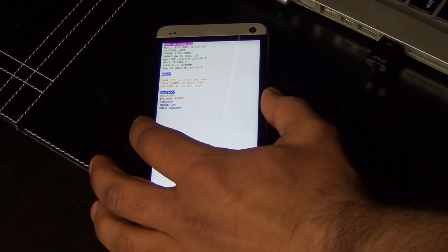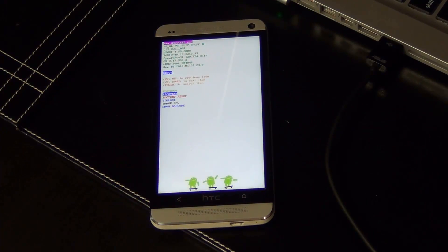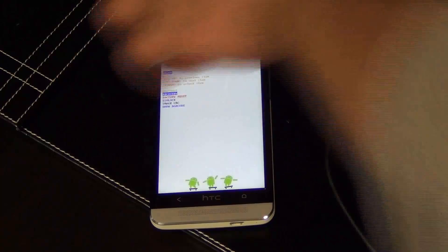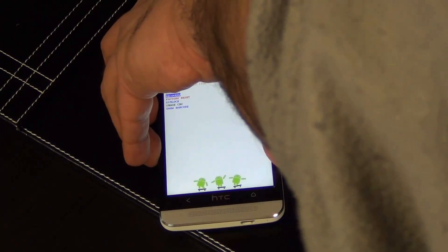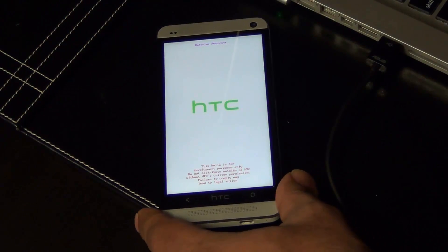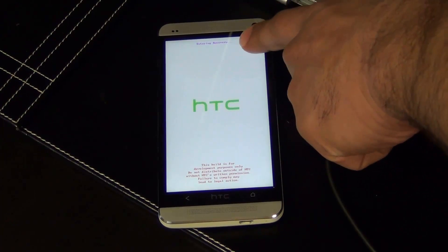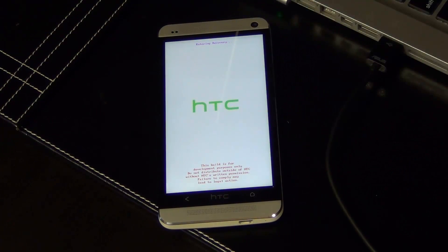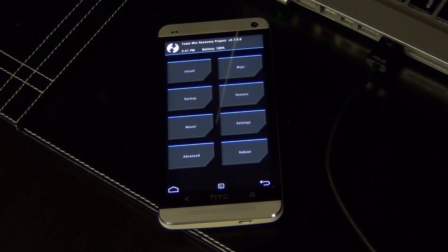Then go to Recovery — this is where our custom recovery has been flashed to. Press Power to select it. Watch this — it says 'Entering Recovery' at the top. There we go — this is the custom recovery that we just installed. Remember, this was step number two.